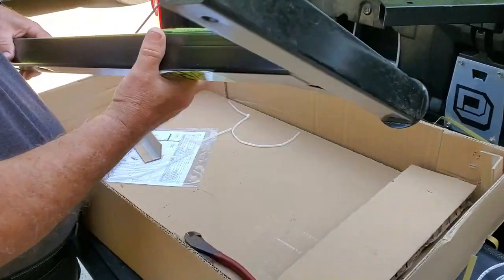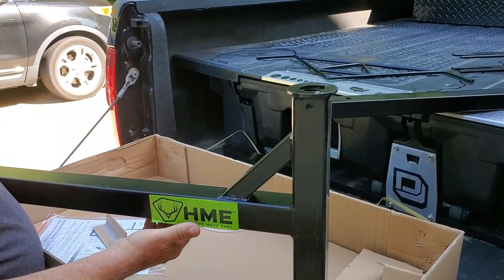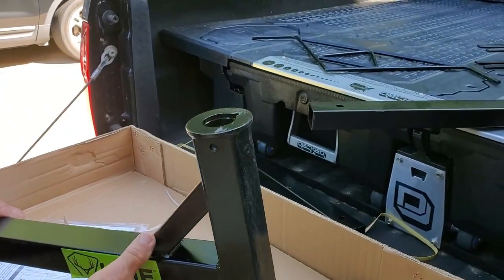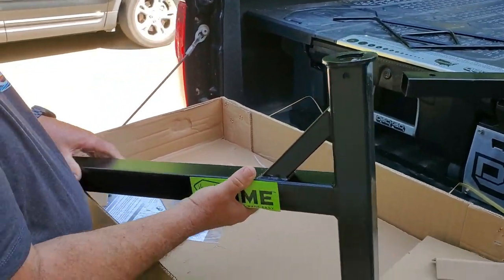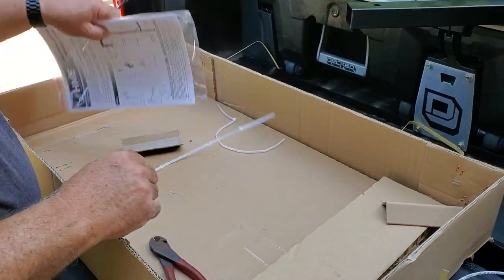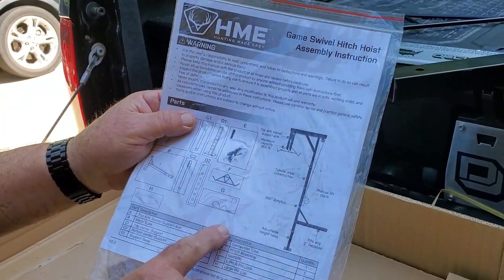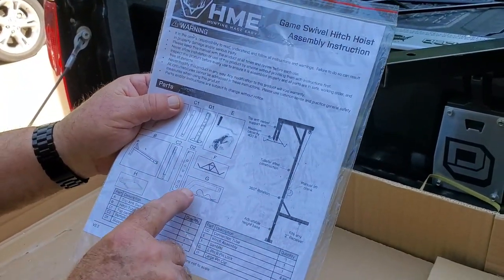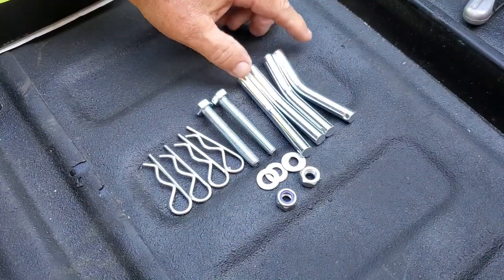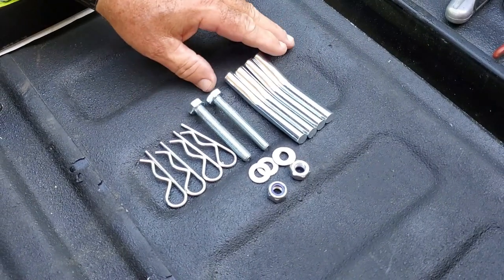With this thing here, it's pretty heavy. I'm not sure — the part with the swivel on it must go in there, the bearing. Last but not least are the instructions, which I really don't like to read, but in this case I'm going to go ahead and read them. So let's get started. The hardware here looks like it has some pins to put in the different sections. It has two bolts with four washers and two lock nuts, and then some clevis pins.